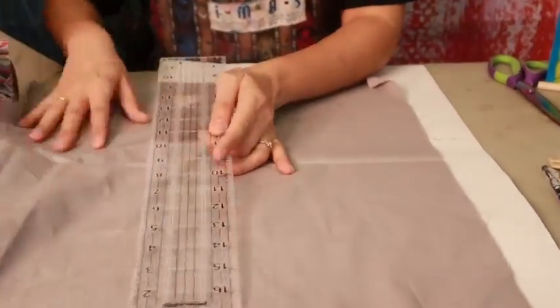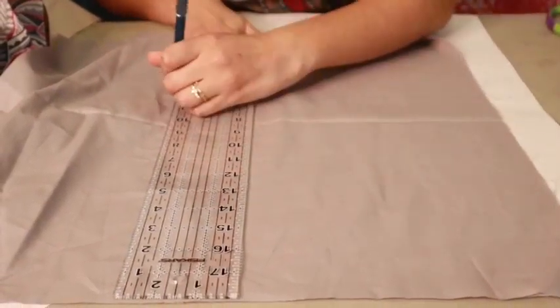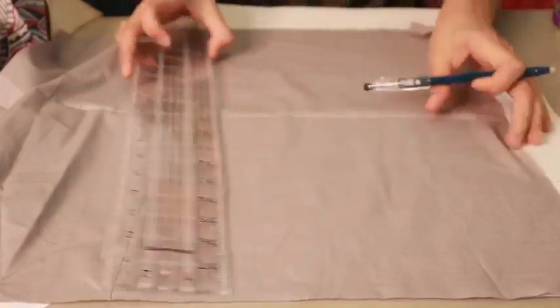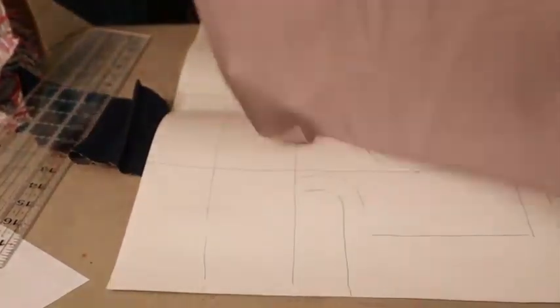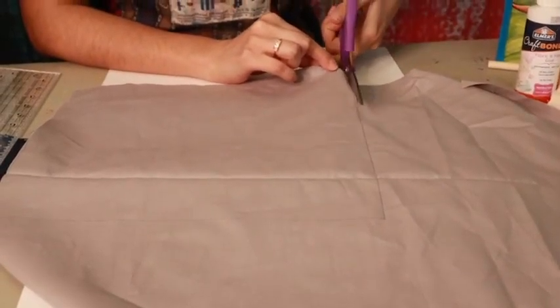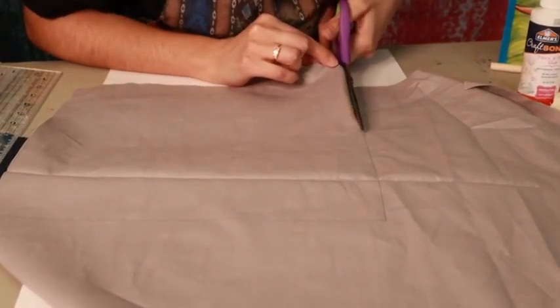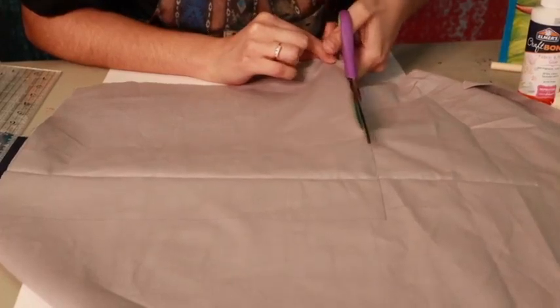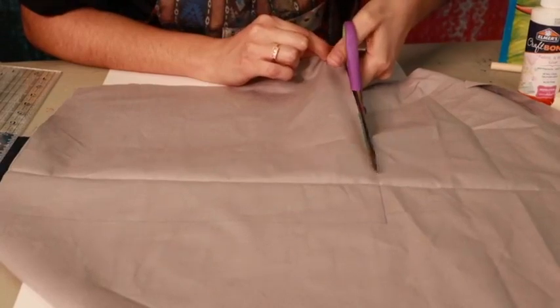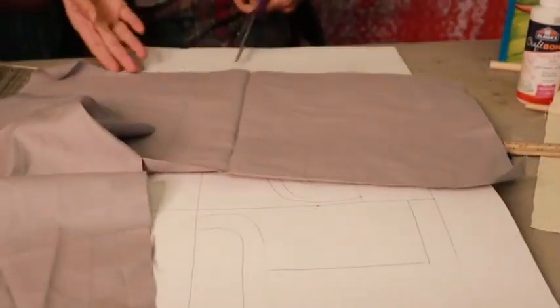Now I'm going to cut this width. Just a straight line. So now you can see I have my base here and I'm going to cut it out with my scissors. The scissors we gave you are fabric scissors so they're really sharp — be careful and just take your time cutting through the scraps. It's okay not to be too perfect because you can always go back and trim it later. It's always best with fabric to cut too much rather than too little.